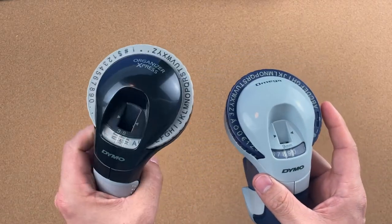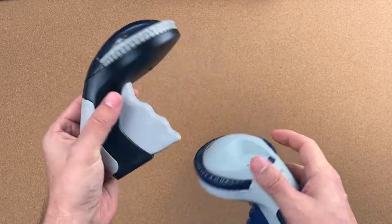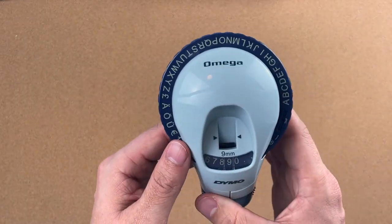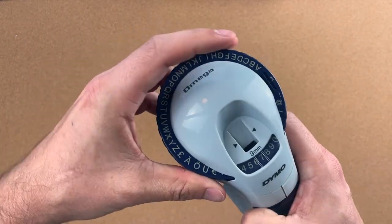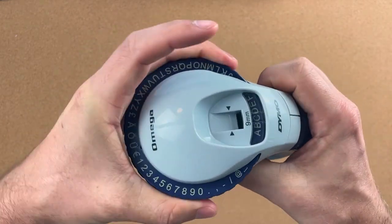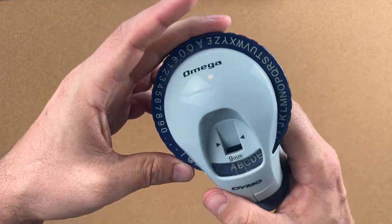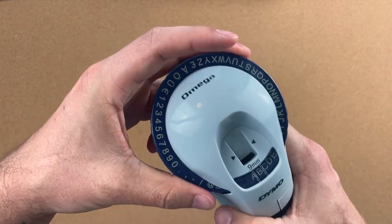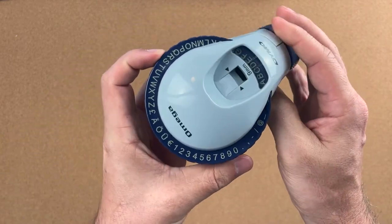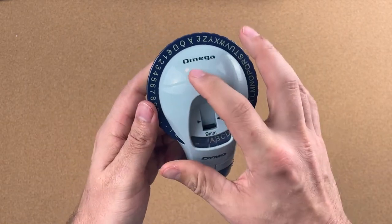I've had so much trouble with the Dymo Organizer Express, I definitely will not buy another one — 100% sure. But I have been looking at giving the Dymo Omega a try. I accidentally purchased a version that has accent letters, which I would never use, and it's actually missing the exclamation mark which I use quite often. So I'm going to have to return this one and order the English version to see if it has different lettering on the wheel.